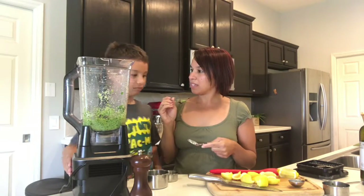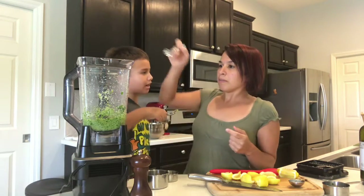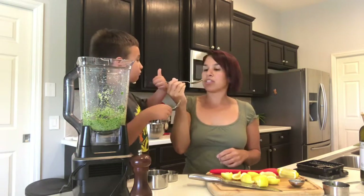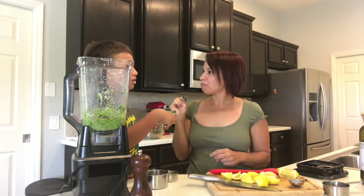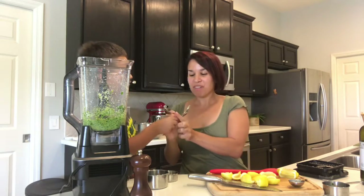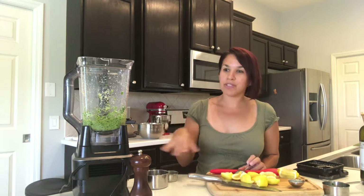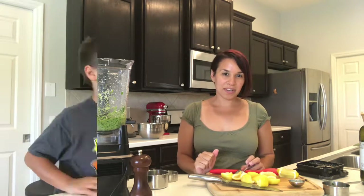Do you want to taste it to see if it's ready? See if it needs anything — more garlic, more cheese. It tastes like garlic, not sauce. Yeah, I think that's good. Remember to try your pesto before you're done — see if it needs more lemon juice, more olive oil, more pepper — just to make sure it's exactly how you want it.